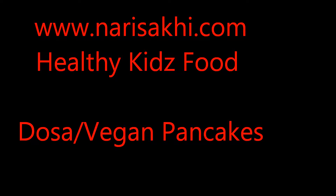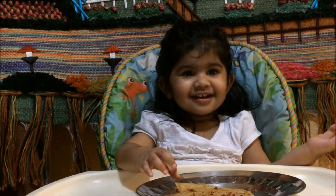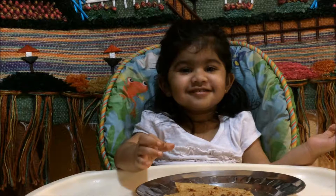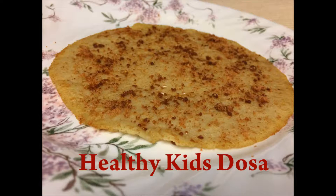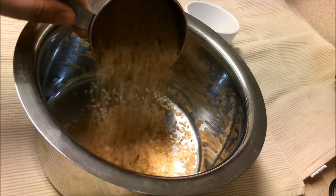Welcome to Nari Sakhi Healthy Kids Food. Let's go ahead and make healthy kids dosa. The ingredients are: half cup rice, one-fourth cup urad dal, one tablespoon chana dal, one teaspoon fenugreek seeds, one teaspoon cumin seeds, salt, a pinch of turmeric, and oil, ghee, or vegan butter.